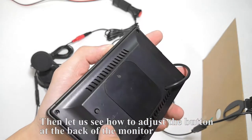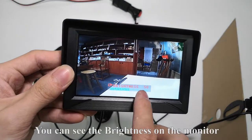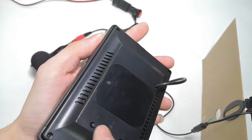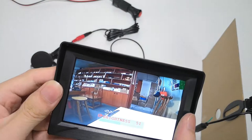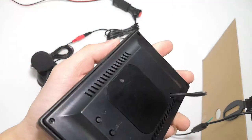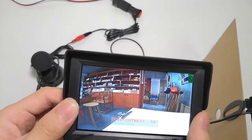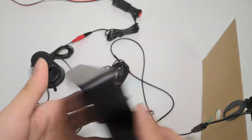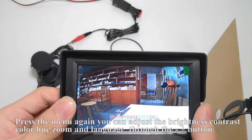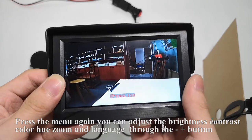Let us see how to adjust the buttons at the back of the monitor. The middle button is the menu key — press it and you can see the brightness on the monitor. Press the plus button to adjust the brightness. Press the menu again and you can adjust brightness, contrast, color, hue, zoom, and language through the plus button.